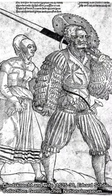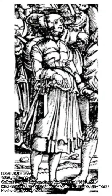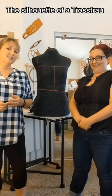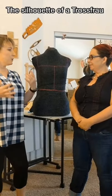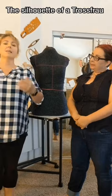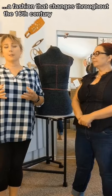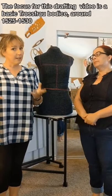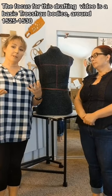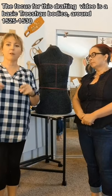Our main goal is to make it easy for you to start sewing your first Trostfrau. Before we start to drape a bodice, it's very important that you understand what type of silhouette a Trostfrau has. The reason we choose to focus on 1525 to 1535 is that there are a lot of different silhouette types in what we today know as Germany, so we are focusing on this specific type.